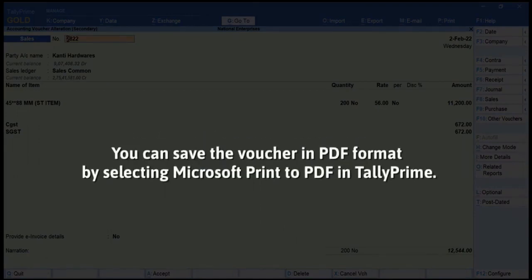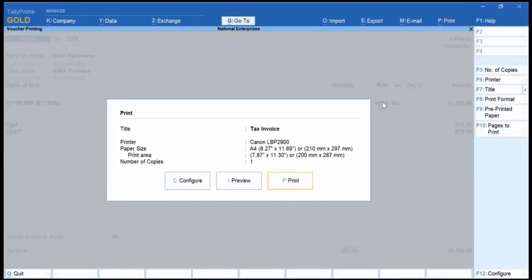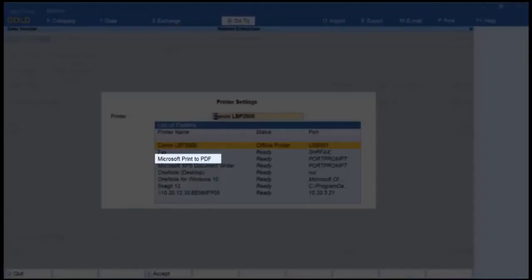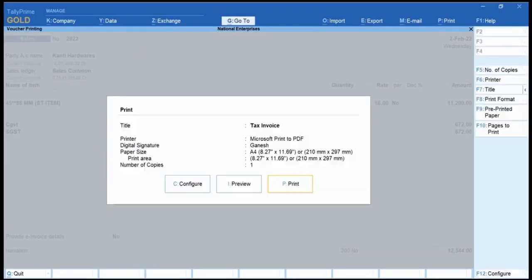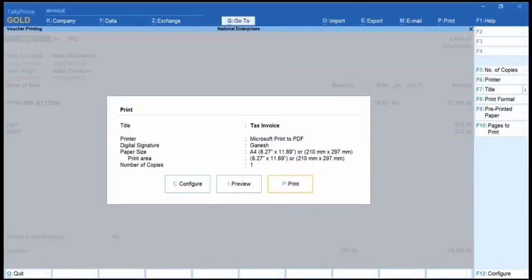Similarly, you can save the voucher in PDF format by selecting Microsoft Print to PDF in Tally Prime. To save a voucher in PDF format, click Print, Current. Click Configure, Printer, and select Microsoft Print to PDF from the list of printers. Select Other details and click Save. You can also select Microsoft Print to PDF file format by pressing F6, Printer from the right side button bar.